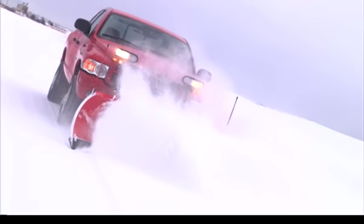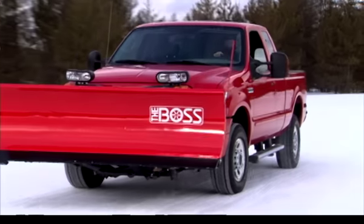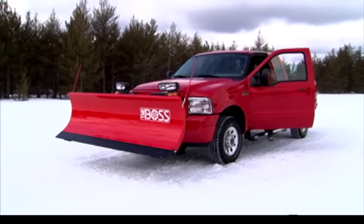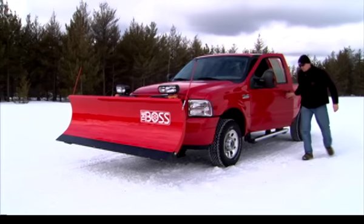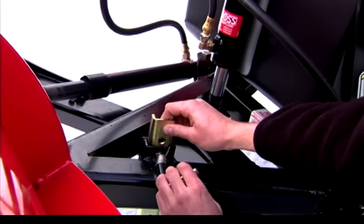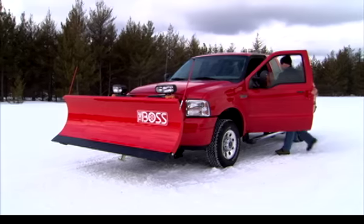Detaching your straight blade plow is every bit as easy as attaching it. First, find a level place to set the plow. While the plow is still raised, lower the kickstand to a predetermined hole for easy detachment. The kickstand should be set to a position that picks the A-frame up slightly once the plow is lowered to the ground.